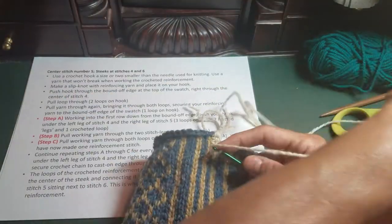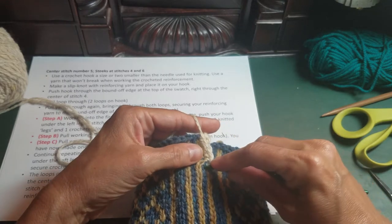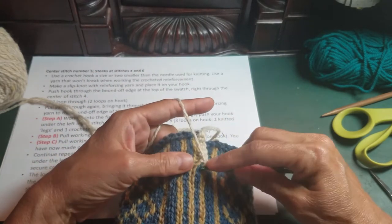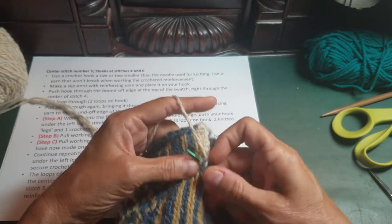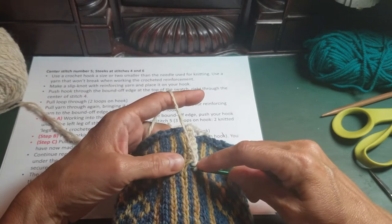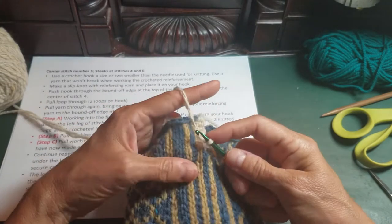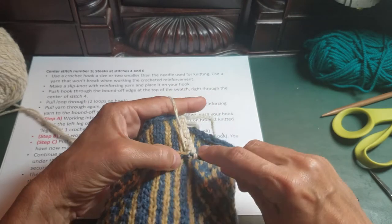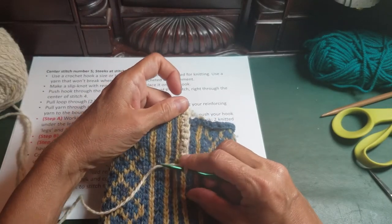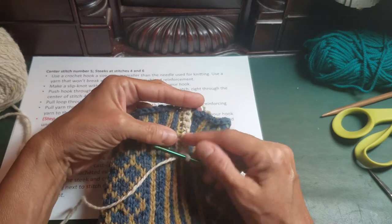You can watch the work in progress here. One important thing to make sure of: you don't want to work any of these stitches twice through the same loop. What will happen is that once you cut it, it will cause your steeking reinforcement to start to unravel. So don't think more is better — it should be one stitch through every pair of halves, all the way down. Notice what's happening: the crochet is pulling the stitches apart in that middle column, which is what's going to help make it easier to cut later.